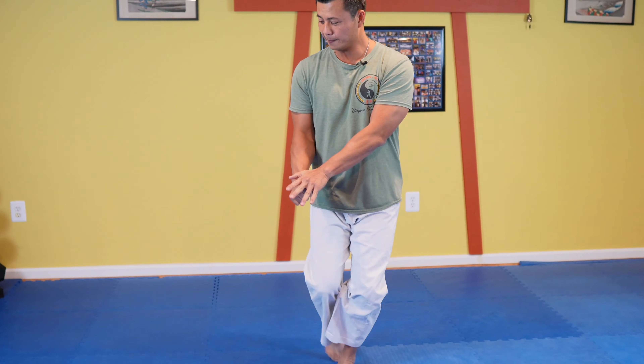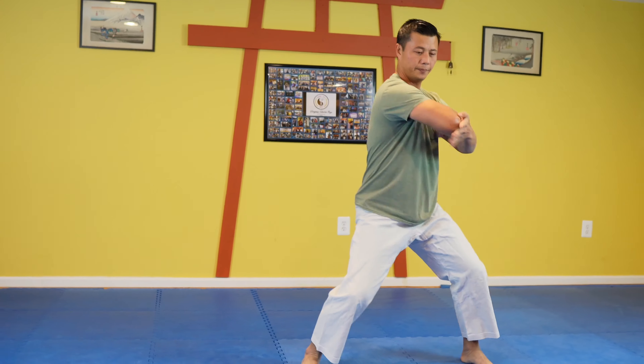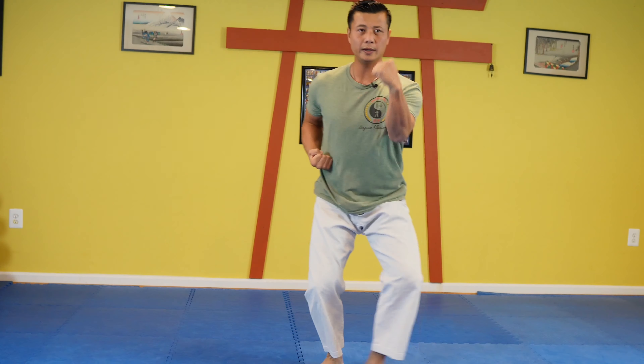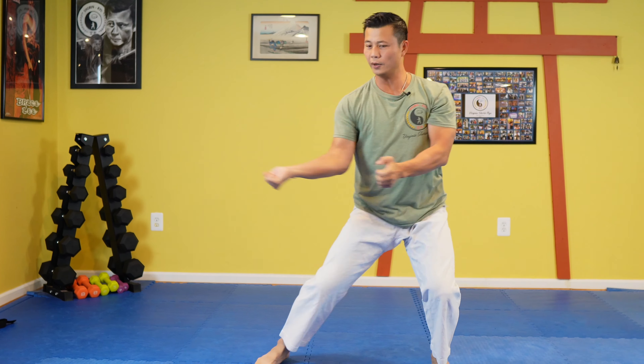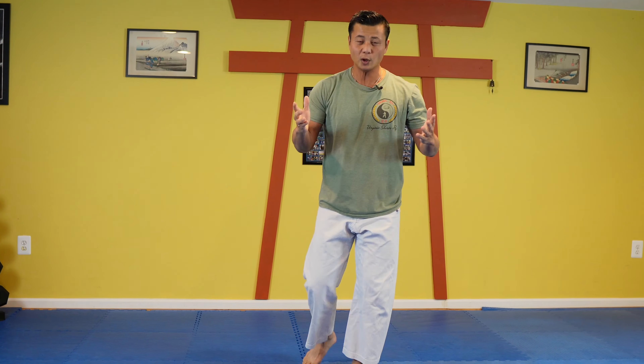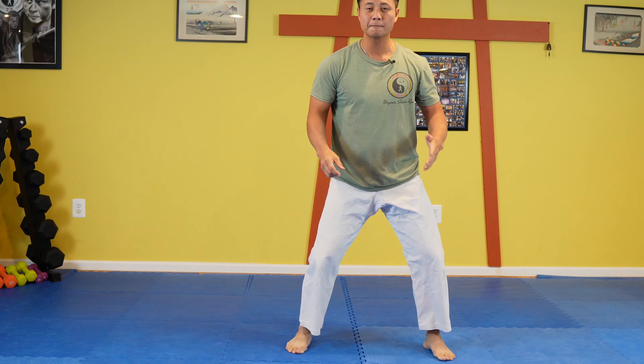I'm going to do the Nahanchi Shodan first, slow. Let's focus on Shodan today. So that's the Nahanchi kata. For those of you who wonder why I don't stomp, I just do it this way. I have plenty of reasons why I don't stomp.